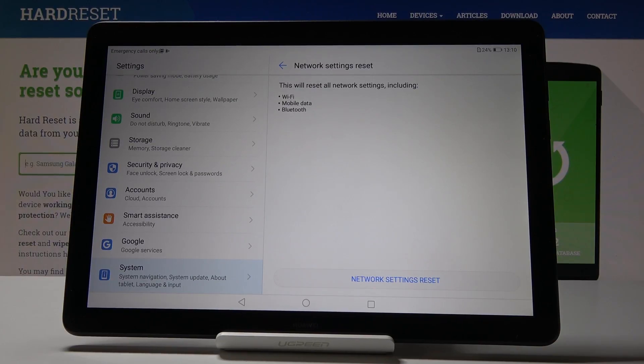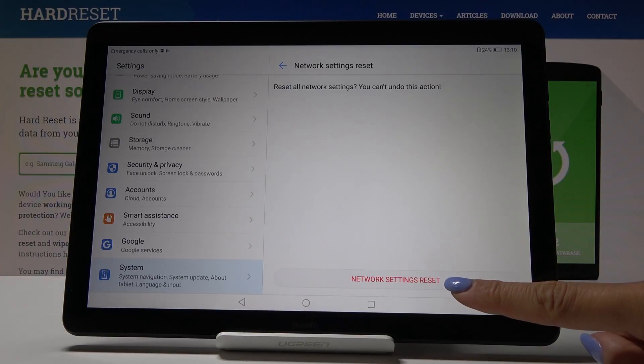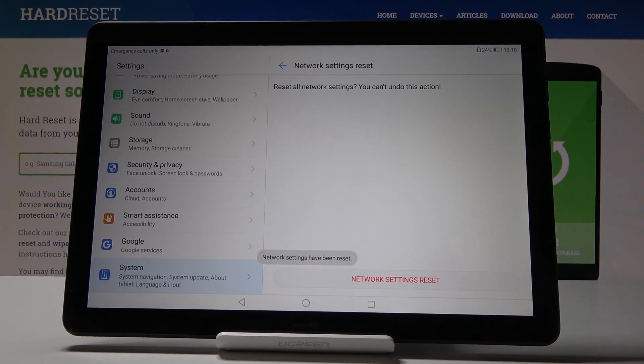If you're sure you want to reset all network settings, click here to perform it. Confirm it one more time, because this operation cannot be undone, so you have to be sure. And that's it — as you can see, network settings have been reset.